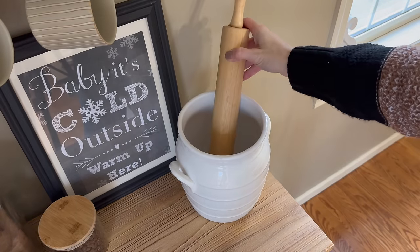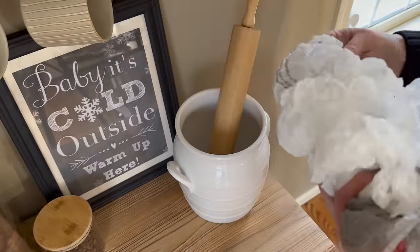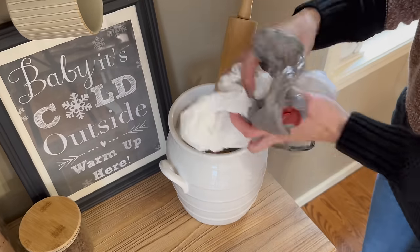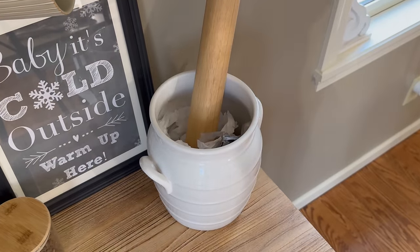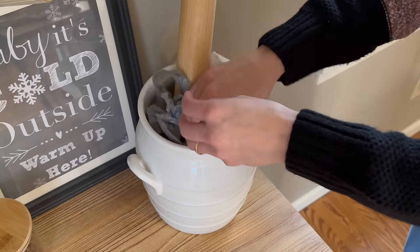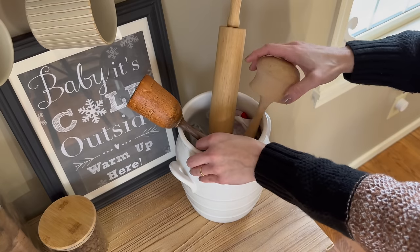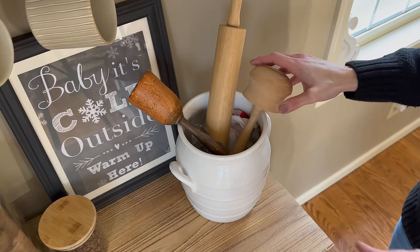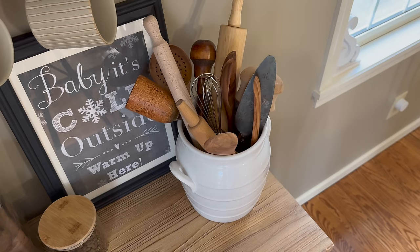Next I'm adding this white crock to complement all the other white decor pieces going on in this arrangement, then I'm adding an assortment of wooden rolling pins and kitchen essentials. Because of the variation in sizes, I find it helpful to stuff the bottom of the crock with either old Christmas wrapping paper or, like I'm doing here, some shopping bags to elevate and arrange the smaller items so they can still be seen and used.